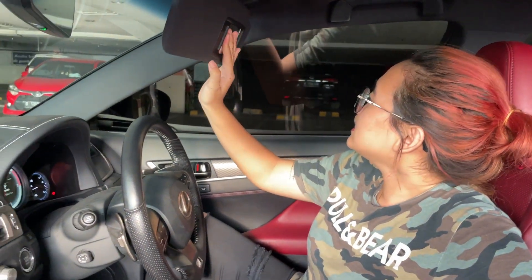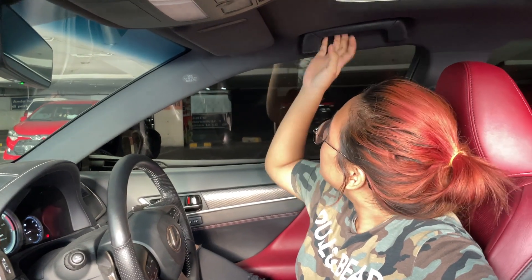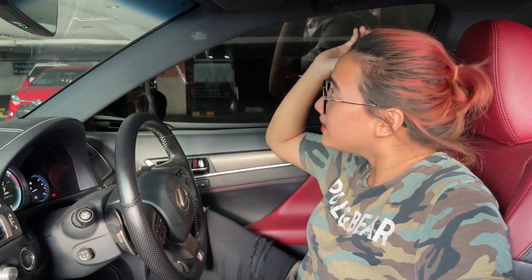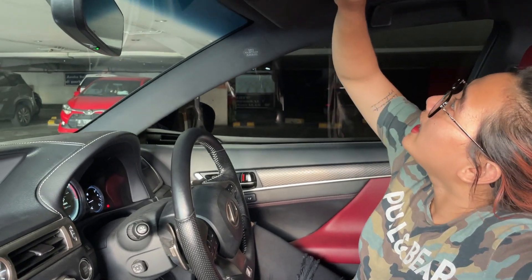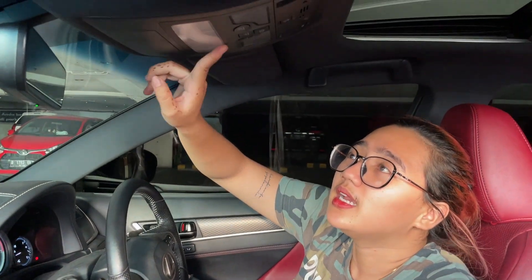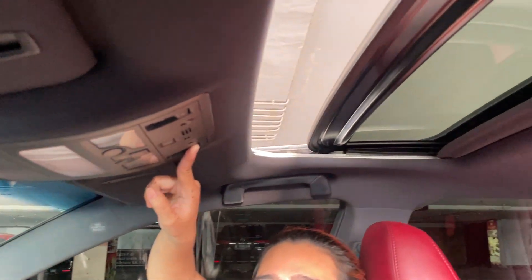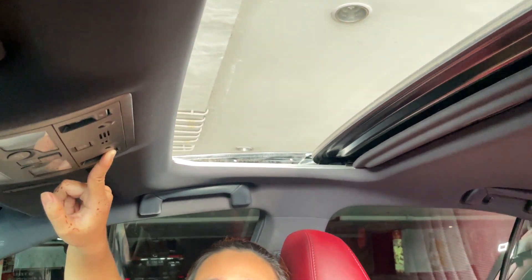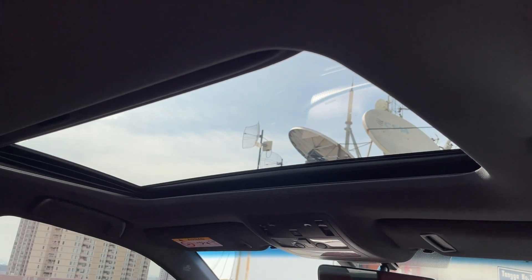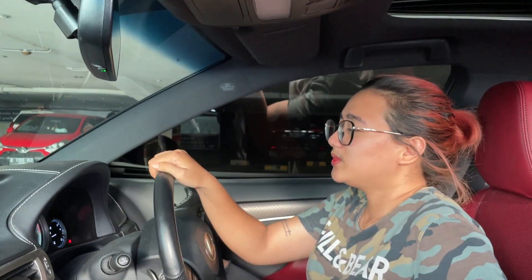Di atas ada kaca model slide dan ada lampunya. Ada hand grip depan kanan-kiri. Bahannya bagus banget, bahannya blue suede. Lampu baca modelnya sudah putih. Gak ada panoramik dan sunroof. Di bagian dalam juga sudah auto-dimming. Mungkin cukup segitu dulu aku review mobil Lexus GS200T.